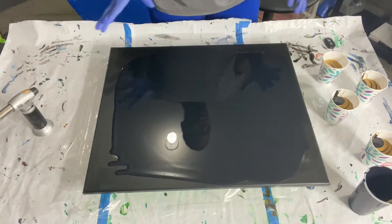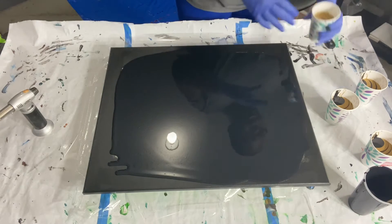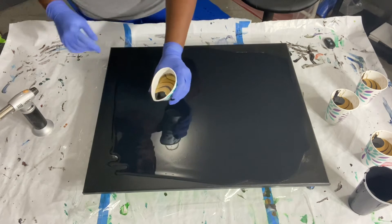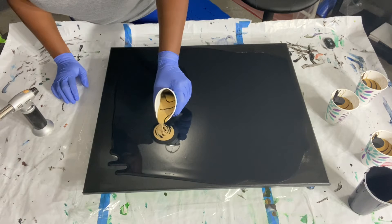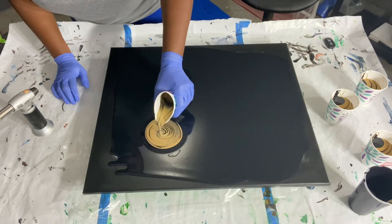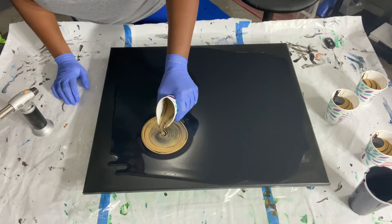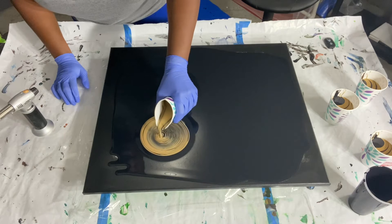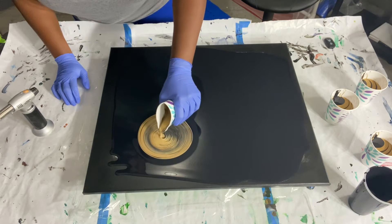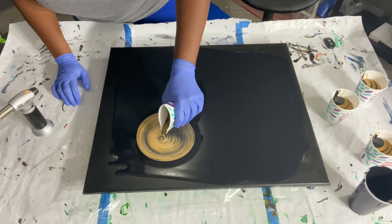I think we're good there. I'll go ahead and torch the bubbles out. What I'm going to do is use my four cups — one cup here, here, here, and here, kind of equal from the corners — so let me go ahead and get started with my first one.